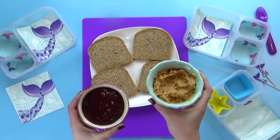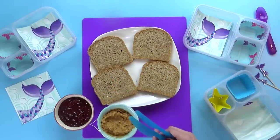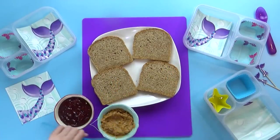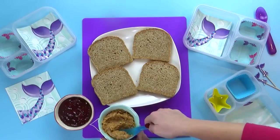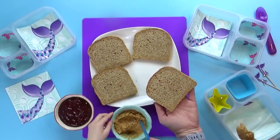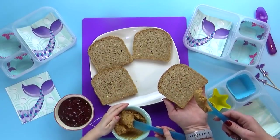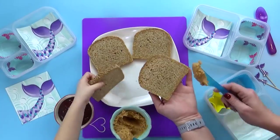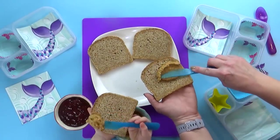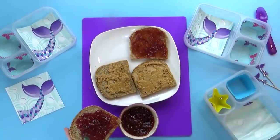For our PB&Js, my kids really prefer extra crunchy peanut butter with strawberry jam. I'm gonna put a poll right here — let me know how you like your PB&J: strawberry jam, grape jelly, or something else? Lily is helping with today's lunch and I really think a PB&J is the perfect beginner sandwich to make. It's pretty easy and she did a great job.